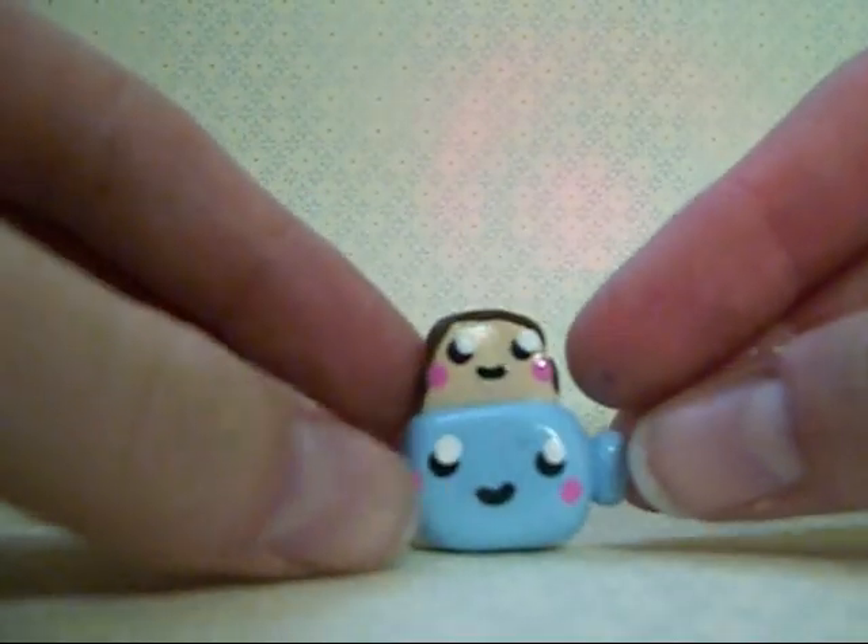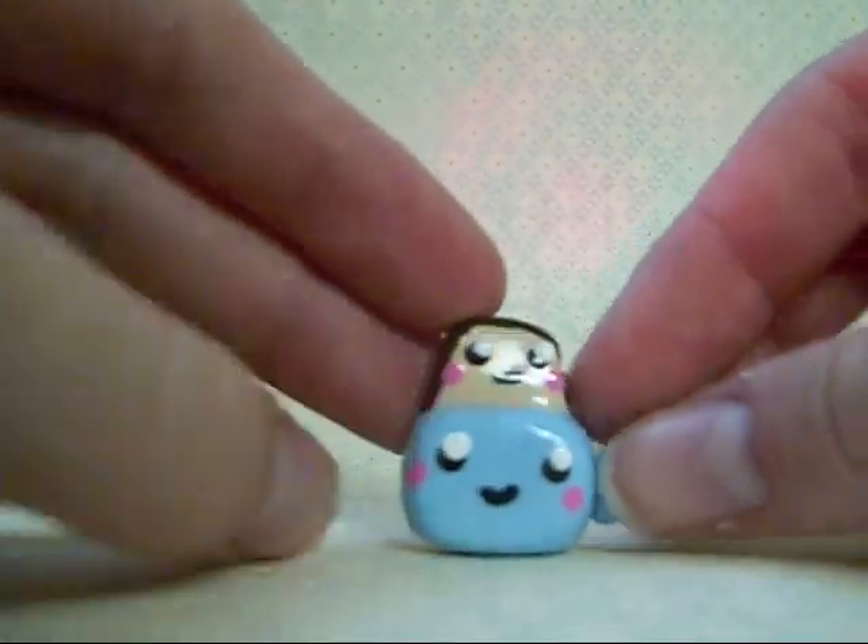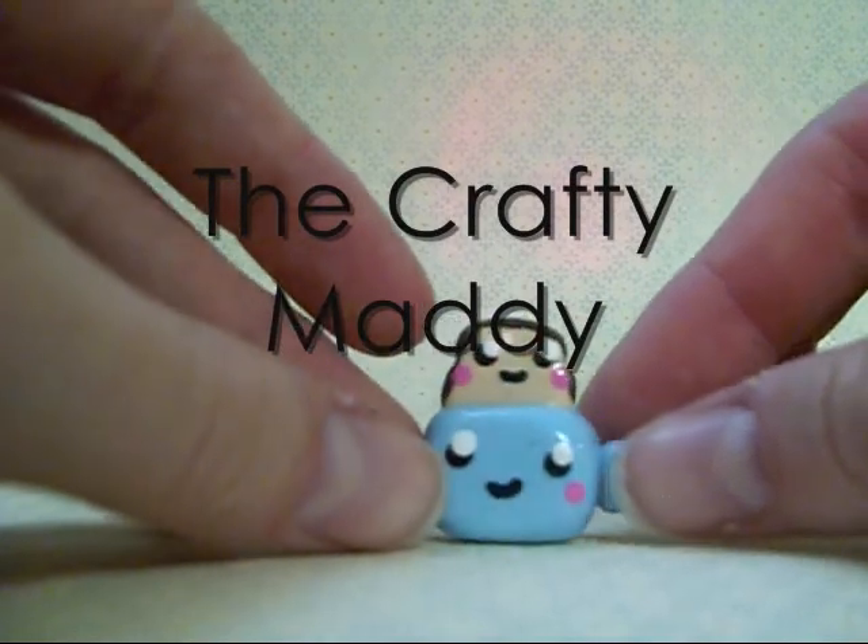Hi guys, today I'm going to be doing a tutorial on this toast in a toaster, and this was requested by Crafty Maddie — I believe that's her username.